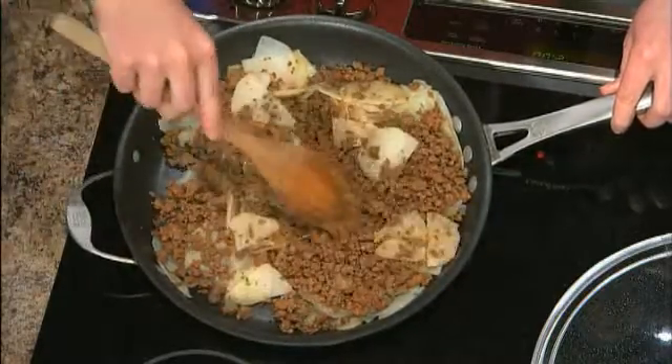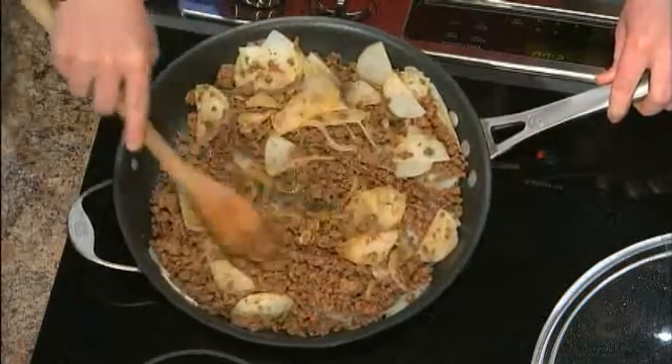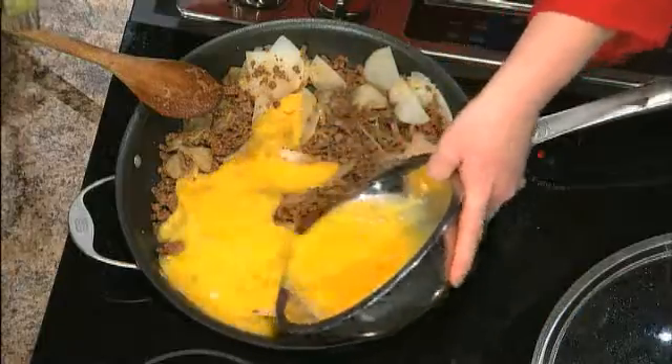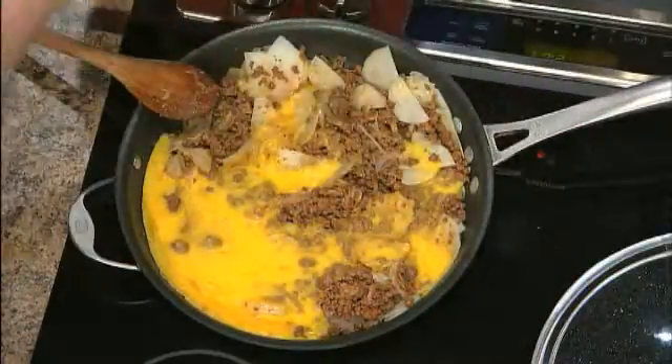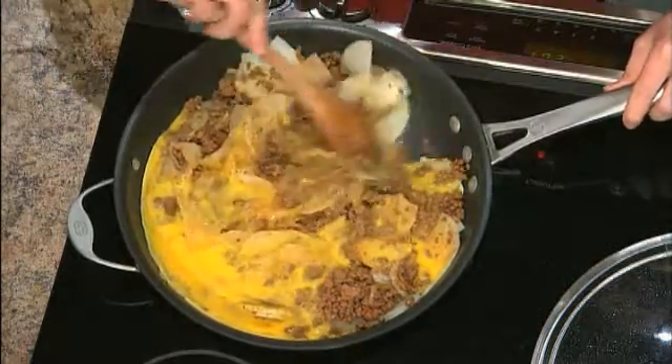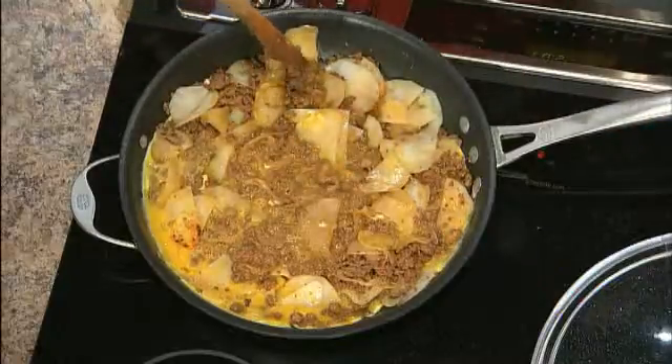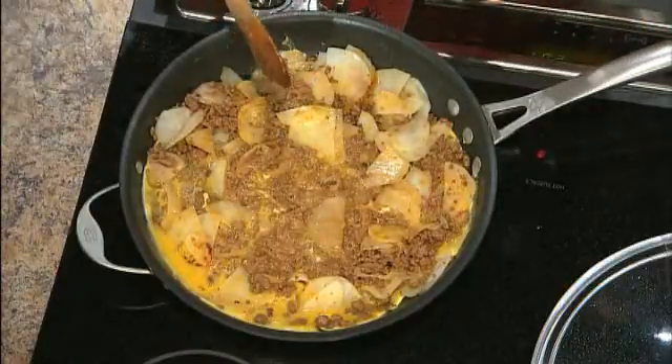Then I took six whole eggs, whisked them up nicely, and poured that right on top. Move it around because of the size of your pan, make it totally mixed and nice and even. Then we spread it out and pop it in the oven for about 15 minutes. You want to make sure all the egg has been cooked through and isn't runny — as long as you can jiggle the pan and you don't see any liquid movement, you're good to go. Uncovered at 350 degrees.